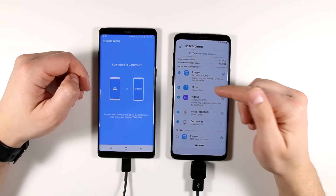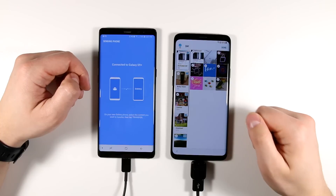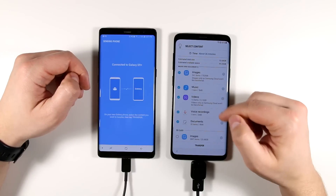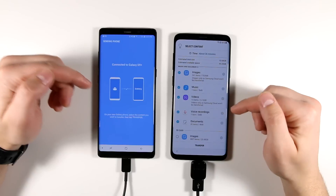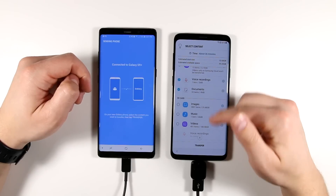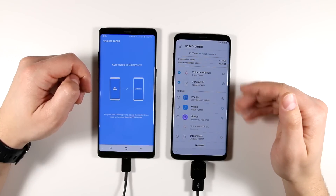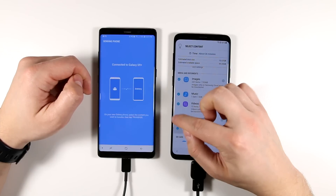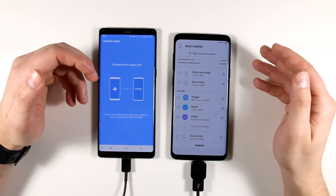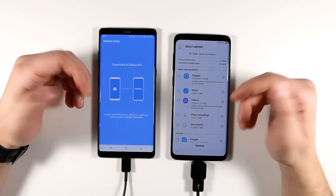You also have the option to transfer images, music, videos, voice recordings, and documents. Tapping the gear icon lets you select exactly which images, videos, or documents you want to transfer. I don't need to transfer this stuff since most of my important files are on my SD card, and I'm just going to move the SD card from the old phone to the new one directly. With these items unchecked and fewer apps to transfer, my estimated time drops to about 30 minutes.